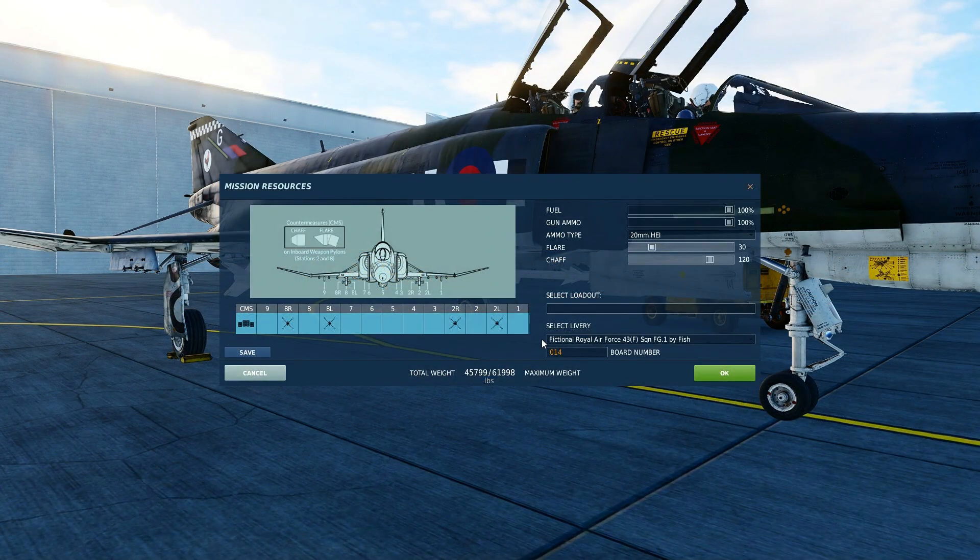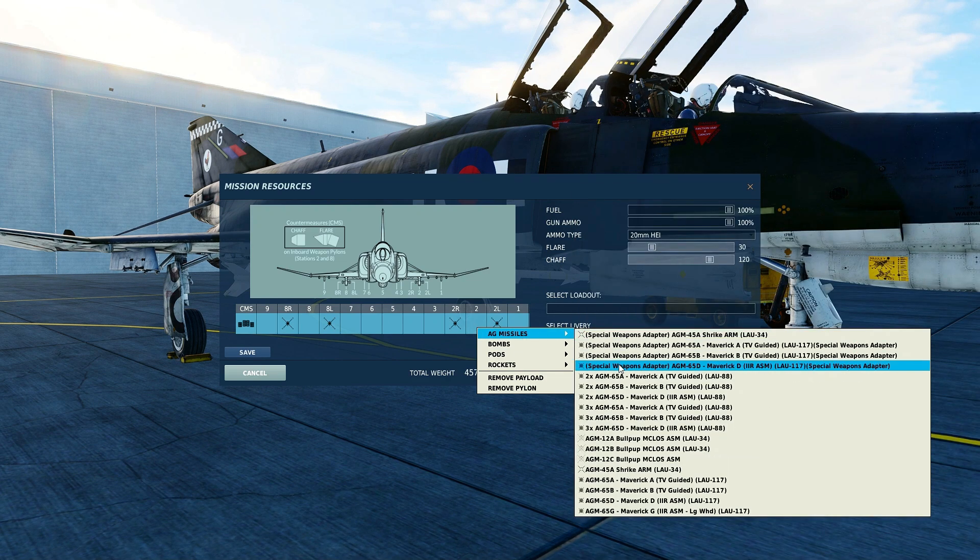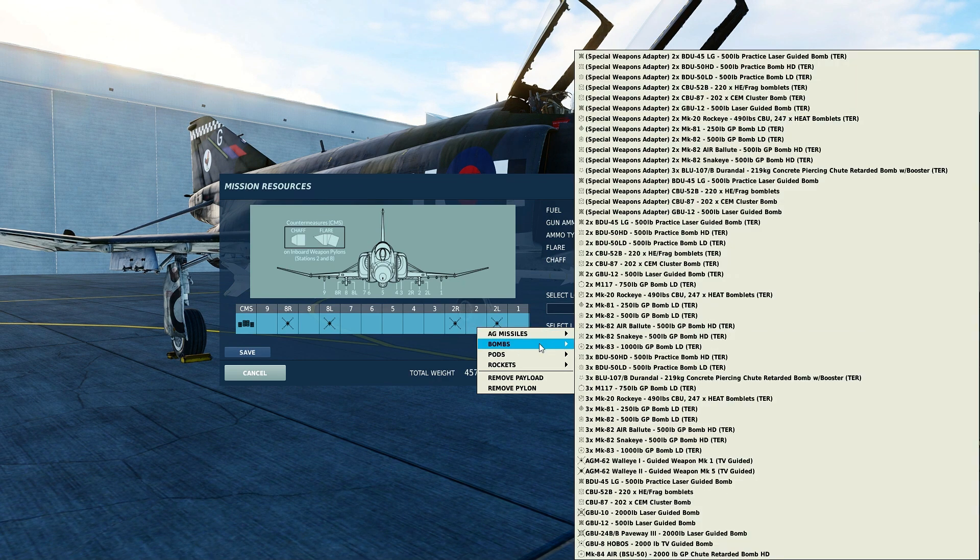The Sidewinder missiles can be carried in pairs on pylons 2 and 8, as indicated by 2 left, 2 right, 8 left, and 8 right. If carrying other munitions, such as air-to-ground weapons, on stations 2 or 8, then the special weapons adapter must be used, as shown here in the special weapons adapters section. That's true for air-to-ground missiles and bombs.